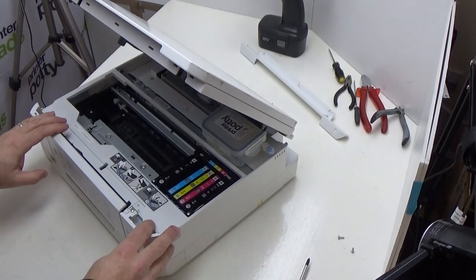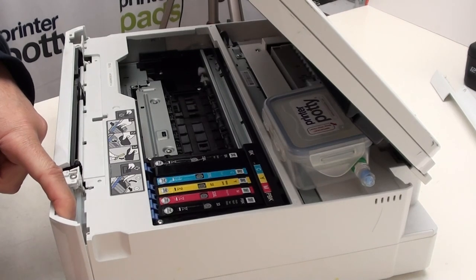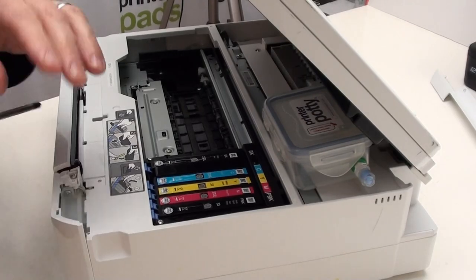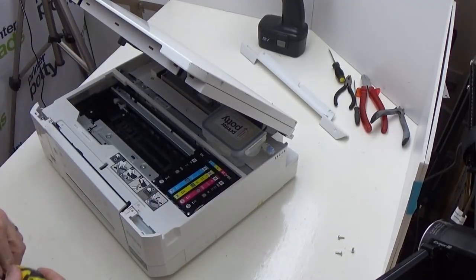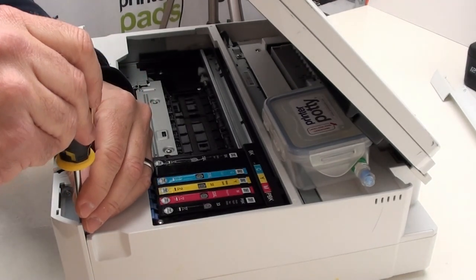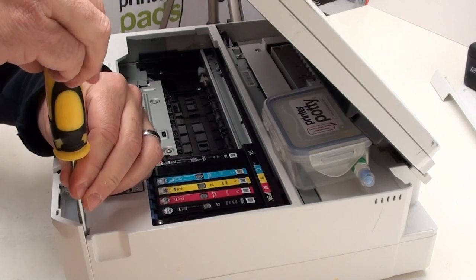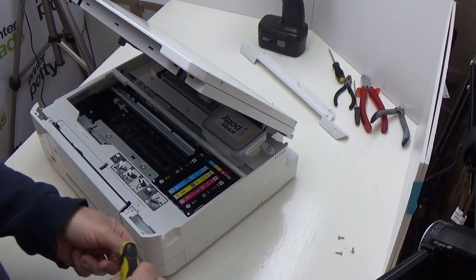Put that to one side out of the way. Then we have a screw here, and there is another screw down inside just here. So let's take this one off first and this one down here. A magnetic tip screwdriver like this one makes life a lot easier, particularly for getting this screw down here, because it will actually allow you to just lift it out rather than needing to mess around with forceps or something similar. See — magnetic tip just makes that little job so much easier.